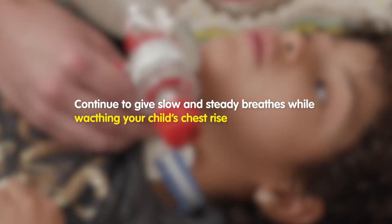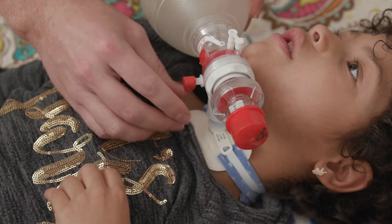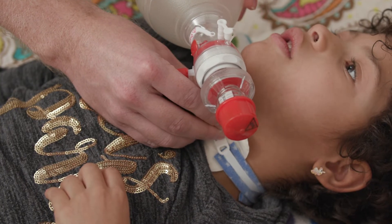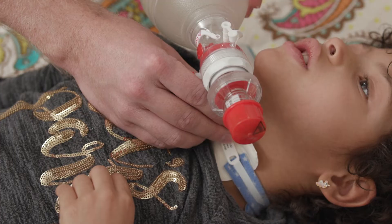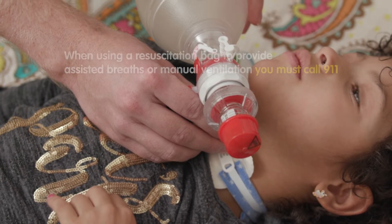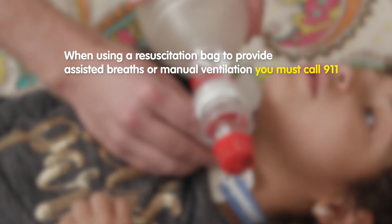Continue to give slow and steady breaths while watching your child's chest rise. This will ensure that the child is getting adequate ventilation. If the child is breathing on their own, it is best to coordinate by giving a breath as they begin to inhale or breathe in.